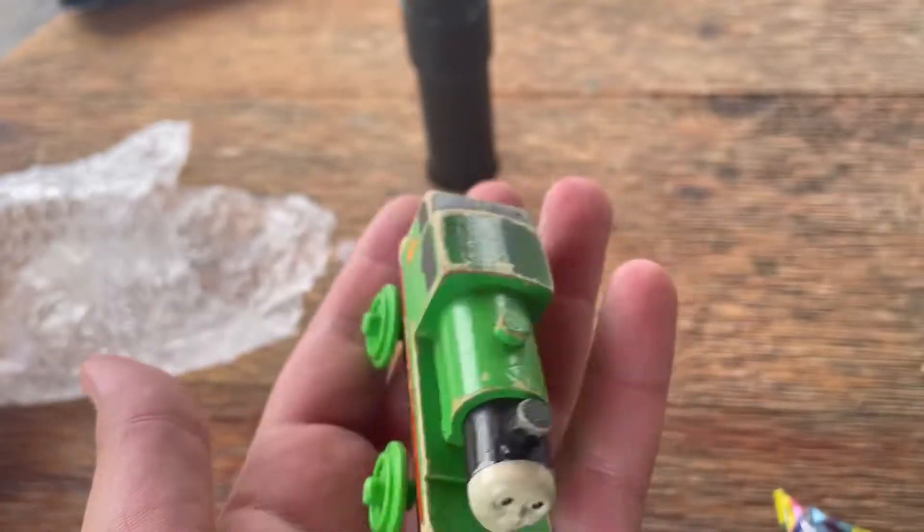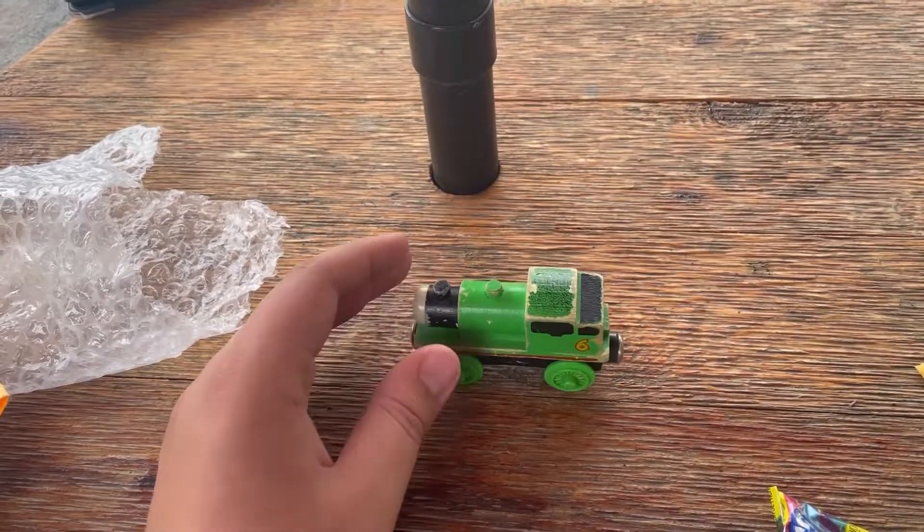And yeah, that's pretty much all I've got to say for this review. I've got to take a picture before it gets destroyed.